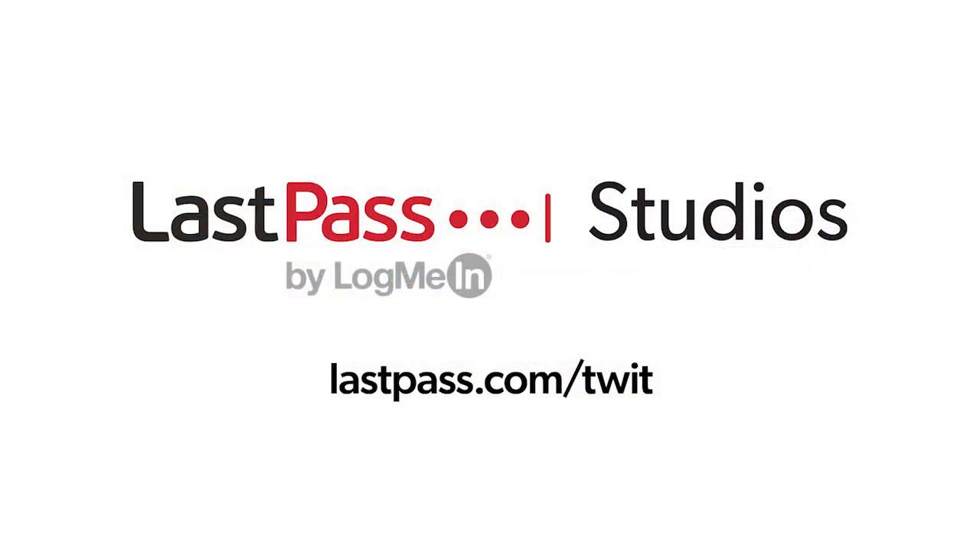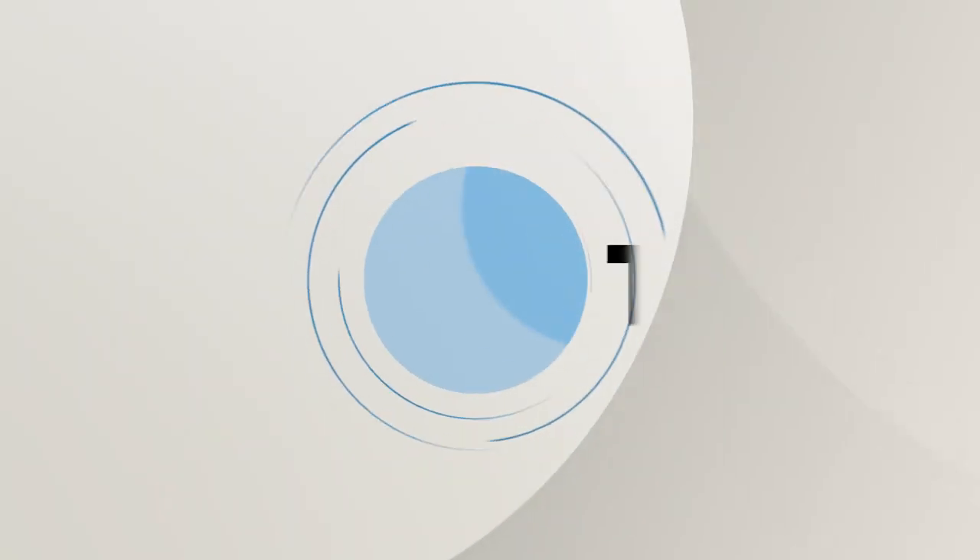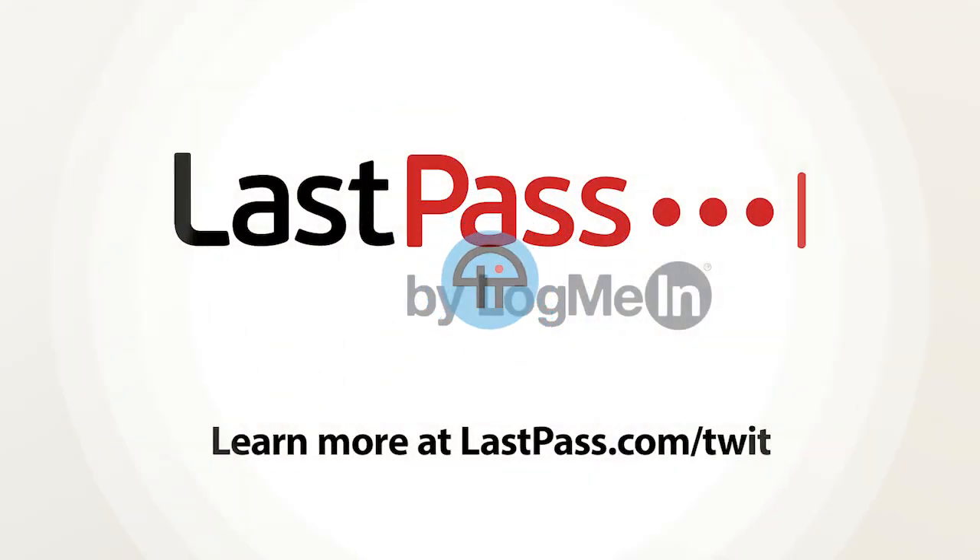It's time for Ask the Tech Guy, a question all about how long SSDs last. Ask the Tech Guy comes to you from the LastPass studios. This episode of Ask the Tech Guy is brought to you by LastPass. Visit lastpass.com/twit to learn more.